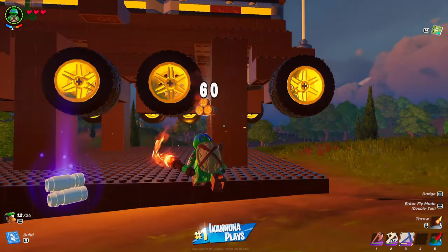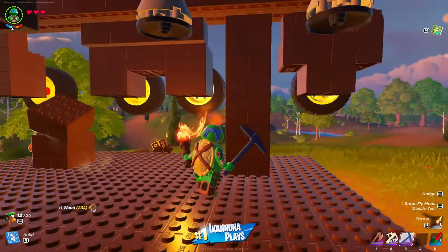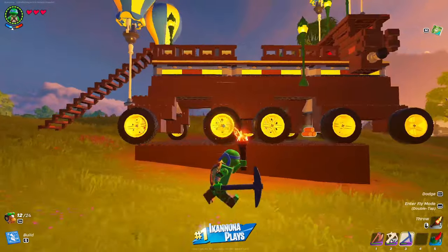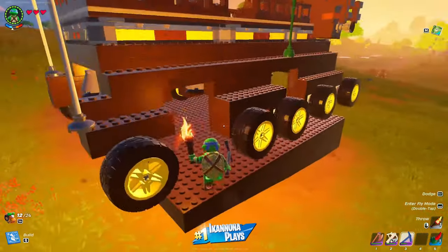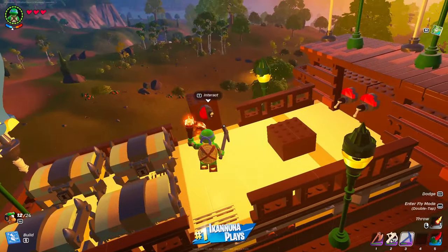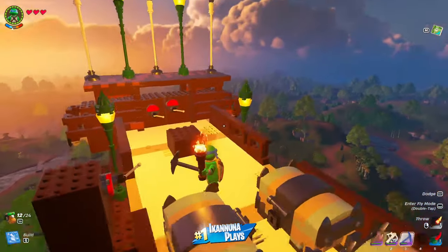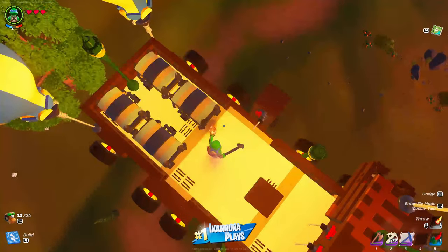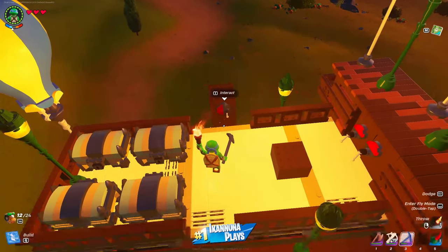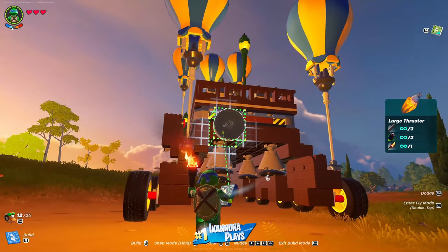Now we're ready to test this baby out — break away our supports and undock the ship. We have liftoff! I think I hit the stairs a bit heavy so it came down quick, so I gave it a couple of taps to try to slow the descent. Forgot thrusters on the back.